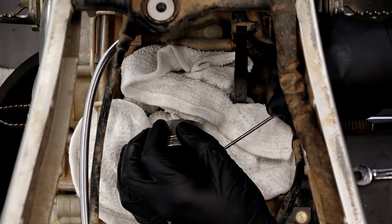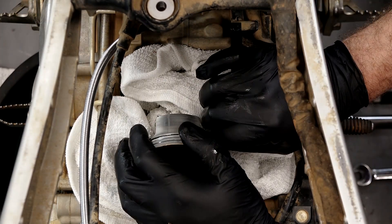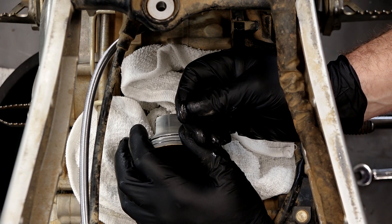For that I'm just going to use a pick tool. You've got one little edge on the piston where you can actually get up behind it and then just guide it out. And there it is. Now we can go ahead and push it through — and she's off.